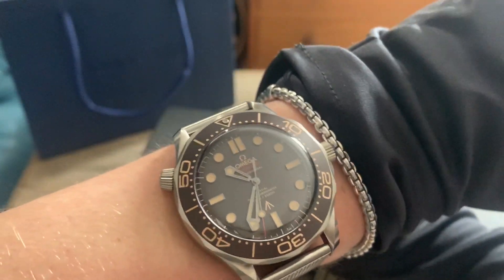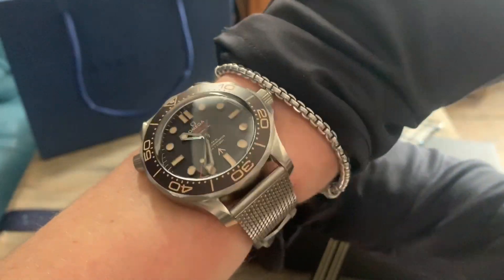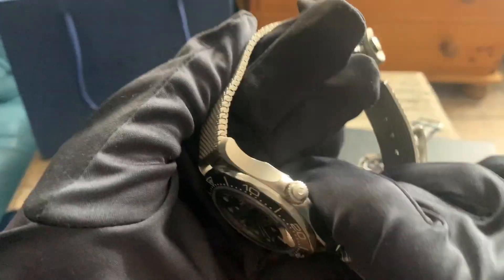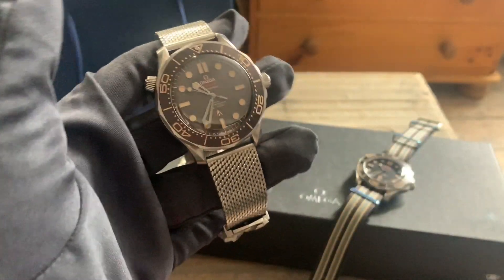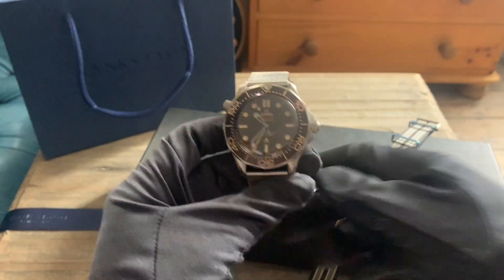I wish you could feel how comfortable this is. If you can try this on, go and try it on somewhere because it's unusually comfortable. And if you're not a big fan of the Milanese strap, then there is obviously the NATO as well, so let's take a quick look at that.